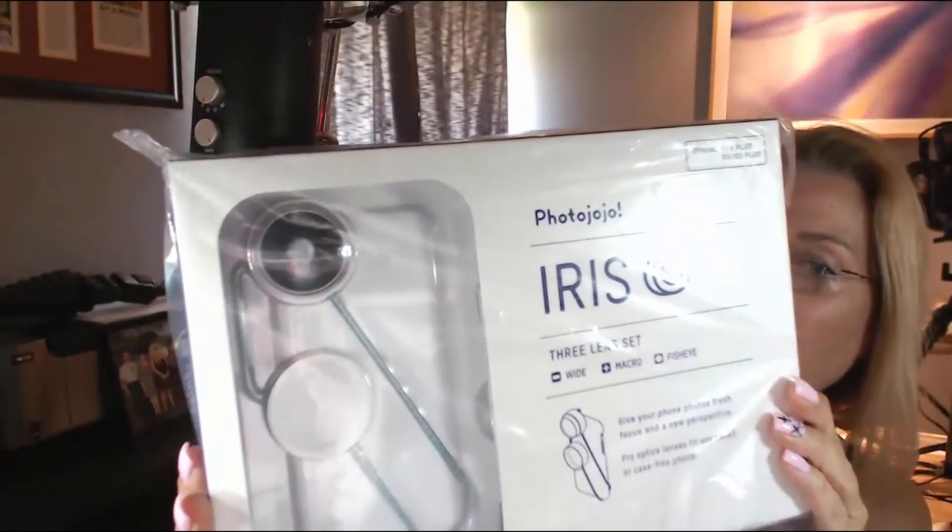Hi everyone, it's Jana Sullivan, and look what I got in the mail — it's a cool Photo Jojo Iris set for my iPhone. I'm super excited to share it with you, so let's get to it.